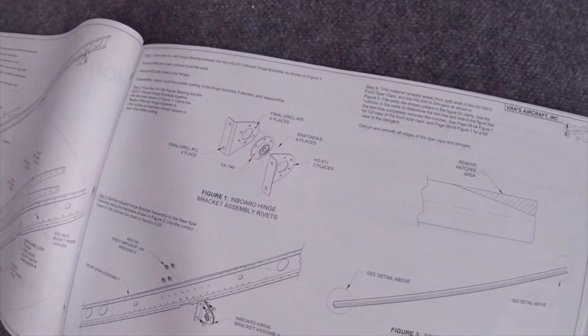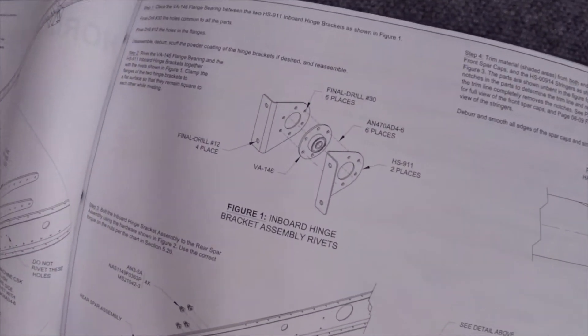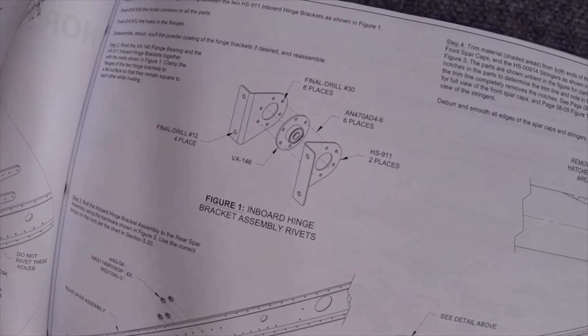Hello everyone, my name is Hesham, I'm the owner of Clemson Aeronautics where we make the riveting and dimpling systems. Continuing with our RV-14A build — last video we had completed the assembly of the inboard hinge bracket assembly.